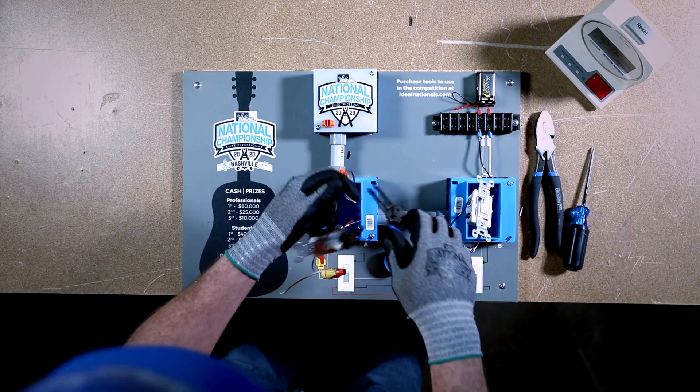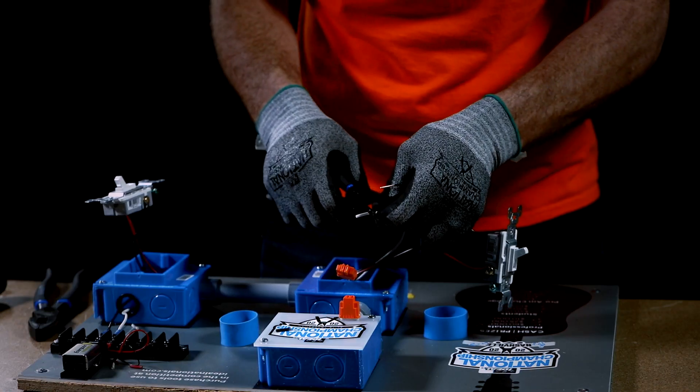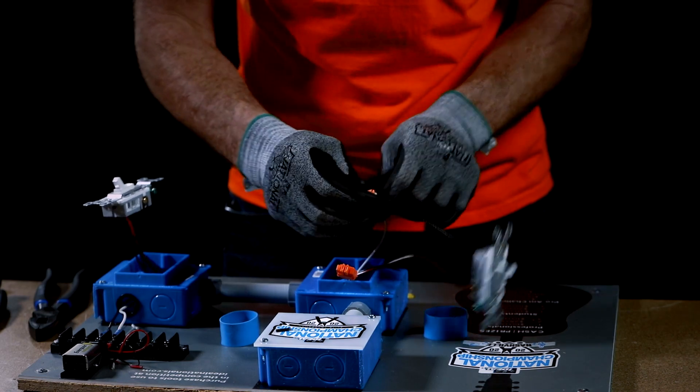No backstabbing allowed. Using the Ideal wire stripper, strip the black and white conductors closest to the light assembly. Then push the black conductor into the black disconnect port and the white conductor into the adjacent port.